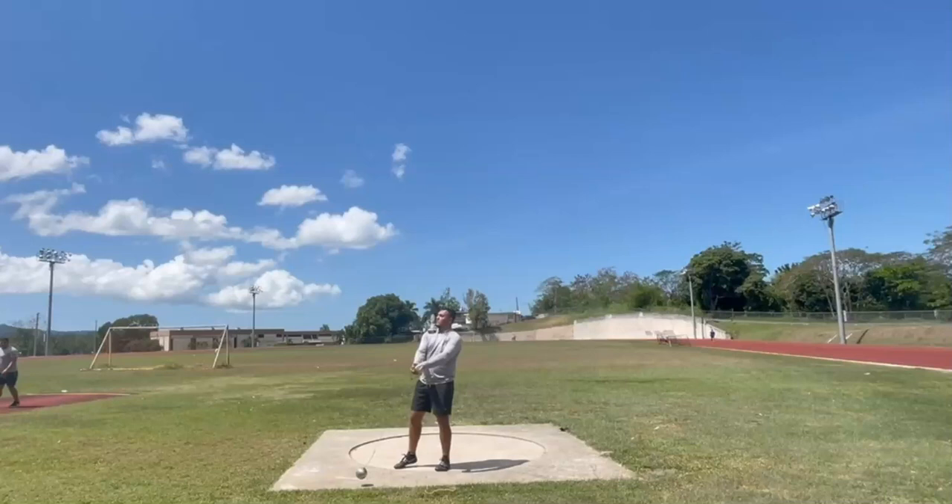What is going on, friends? Sean Don coming back with a technical analysis. Here we have Ramon Sepulveda. Ramon's PR is 52.27. He's in a little bit of a slump, so that's what I'm here to help him out with — give him some technical ideas to work from.